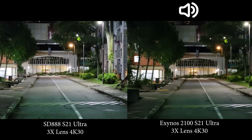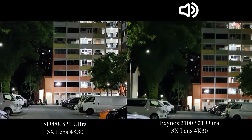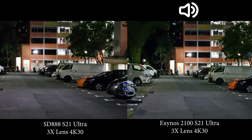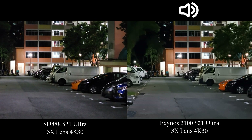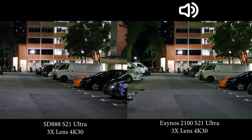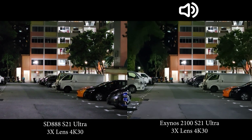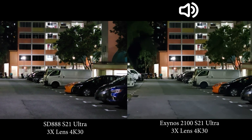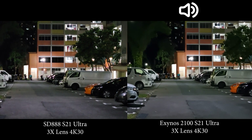At 3x zoom, the Snapdragon is much brighter, but it appears it's actually zooming in from the main lens rather than the dedicated 3x lens, which is why it's brighter but not as detailed as the Exynos. After switching lenses so both record from the actual 3x lens, the difference isn't so much, but I personally prefer the Snapdragon slightly for its better color. The Exynos still has that blurry feel while the Snapdragon looks more natural.